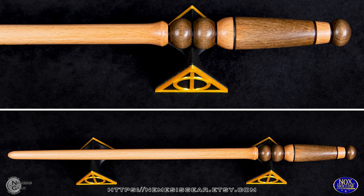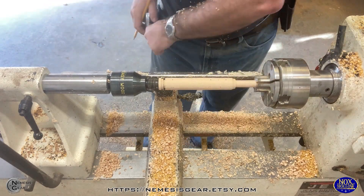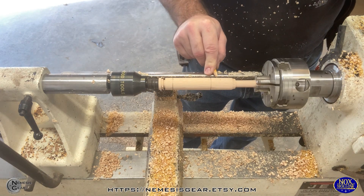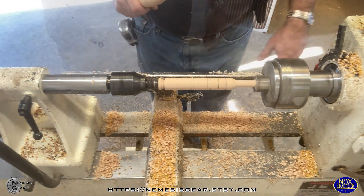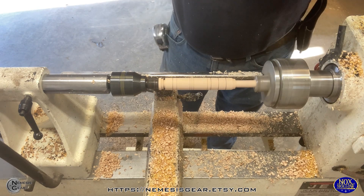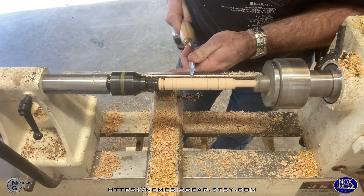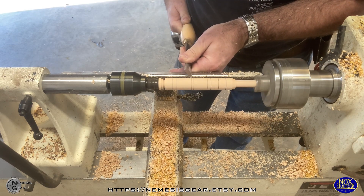Why don't we just make another wand? I'm going to skip ahead here — if you want to see the beginning of the process you can always rewind, it's the same for pretty much all the ones I do. I get everything generally into the round, feed as much into the jaws as I can, and then go in and start doing some detail work on the handle.